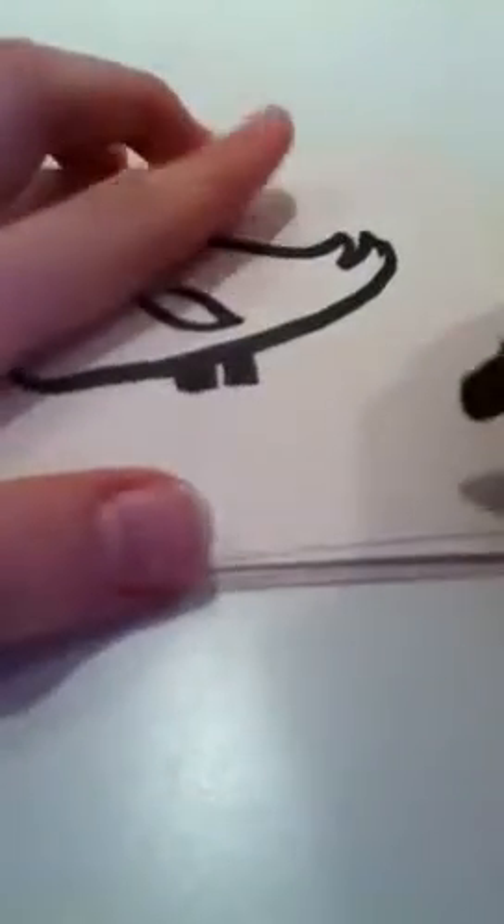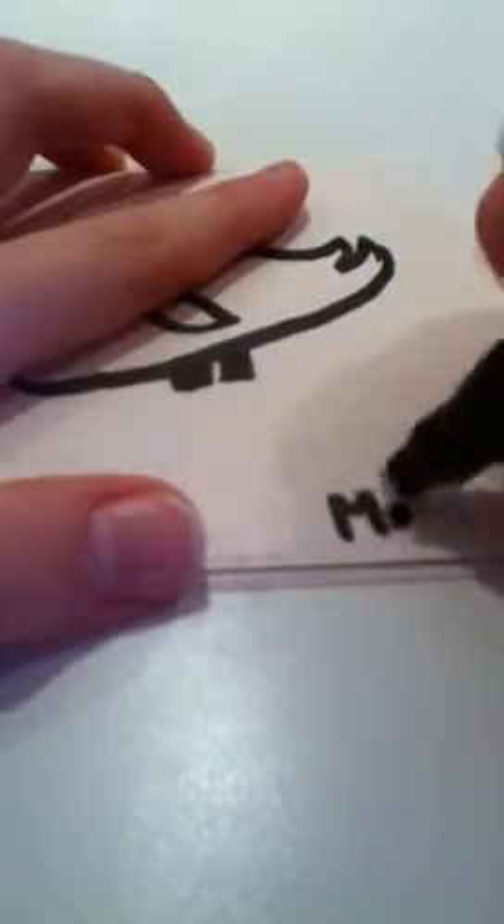And this is how you draw a cute bird. And then you can sign your name down here. And this is how you draw your cute birdie. You can name them and make them customize your own ones and make them look the way you want them to.